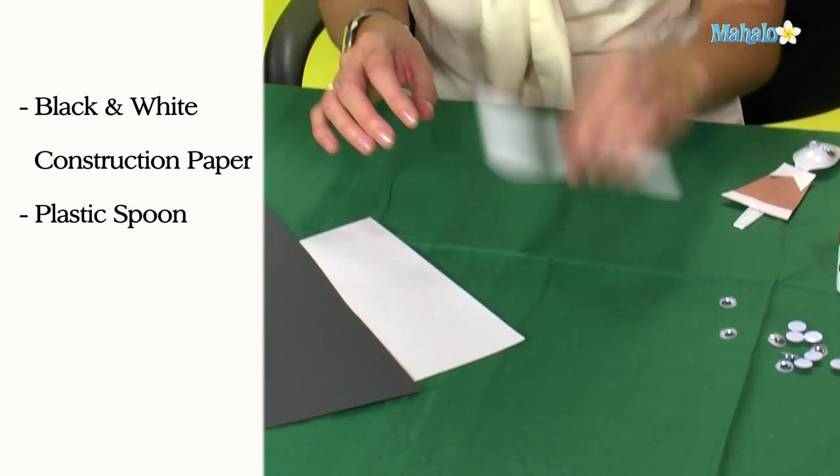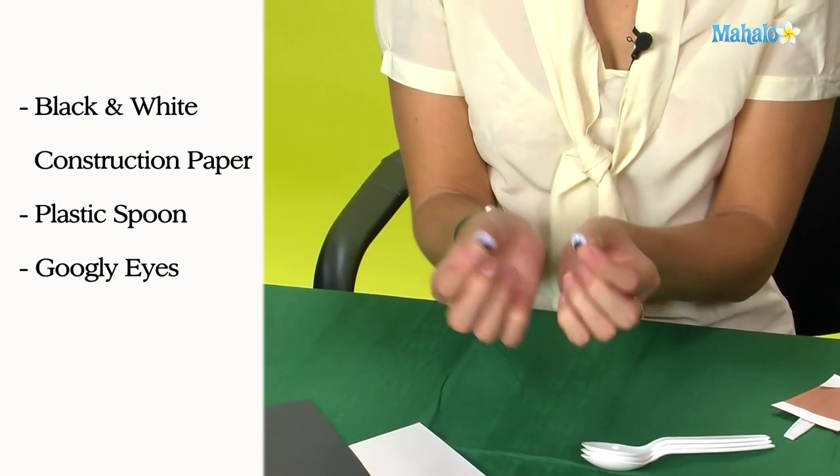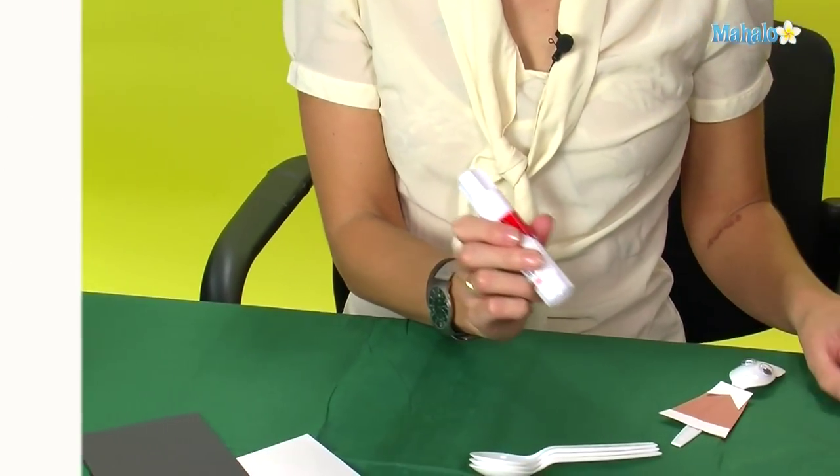To make your spoon pilgrims you will need some craft paper in white and another color of your choice, some plastic spoons, and some googly eyes that you can get from any good craft store. You'll also need a pair of scissors to cut out your shapes from the craft paper and also some glue.